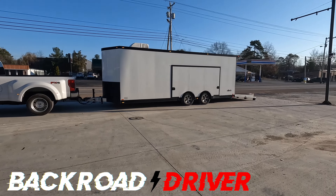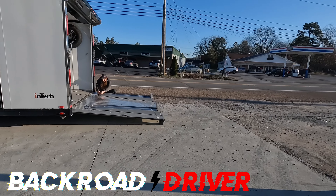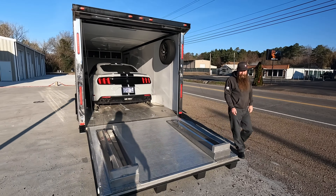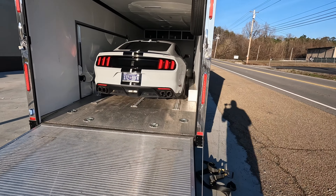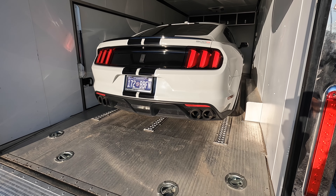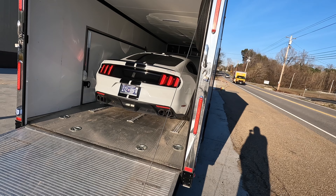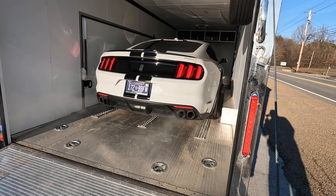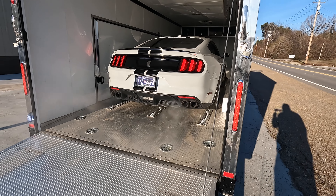Guess what comes back to the channel today, guys? There she is. Alright, boys, let's see what she sounds like. Good cold start. Nothing like a Shelby with the active exhaust. There we go! That's more like it.